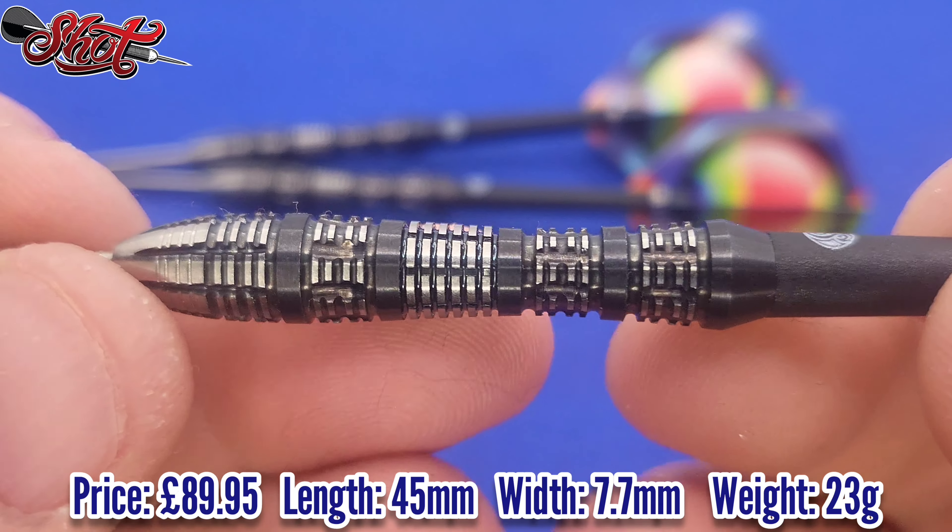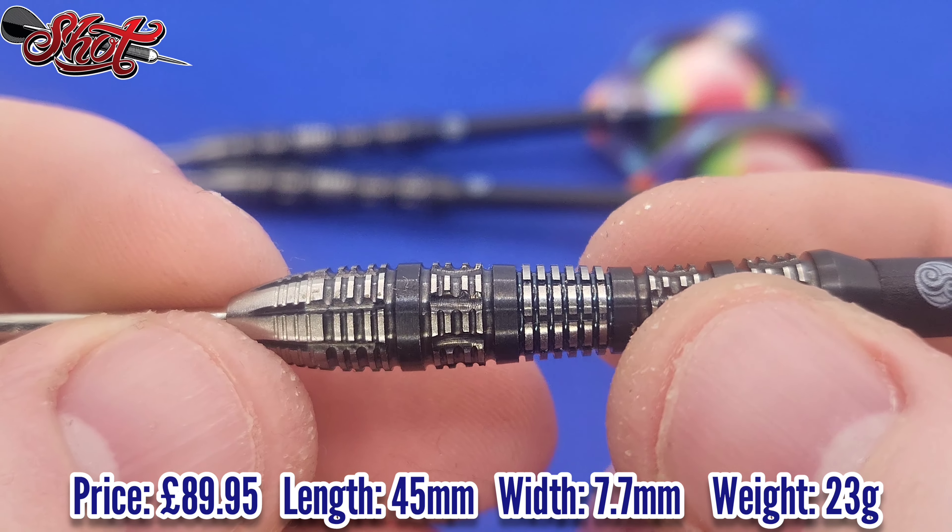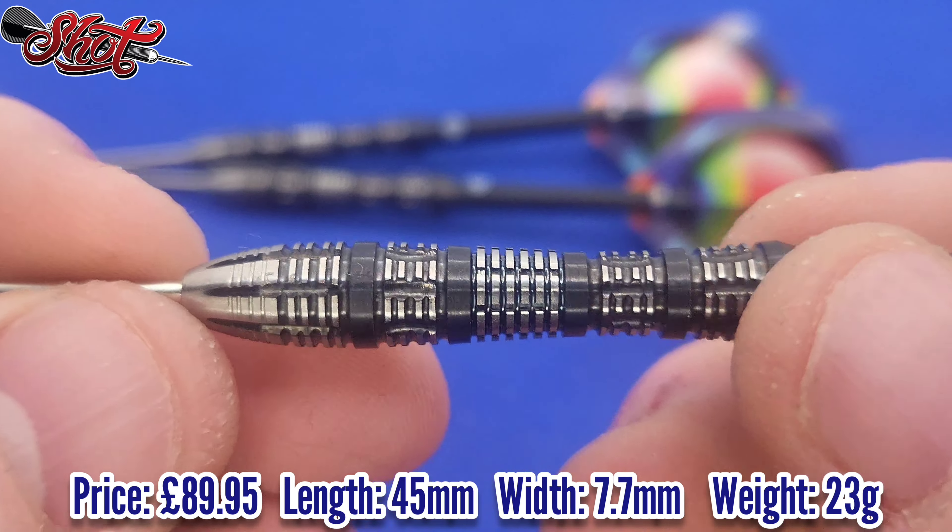And here we go folks - a nice close-up look at the Shot AI Mimic. These are 23 grams, but they're also available in 24, 25, and 26 grams steel tip. They are 90% tungsten. As you can see, there's a decent level of grip - overall I'd say it's an adequate level 3 grip on a scale of 1 to 5.